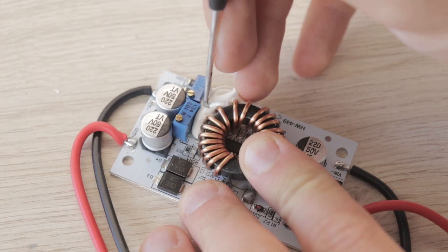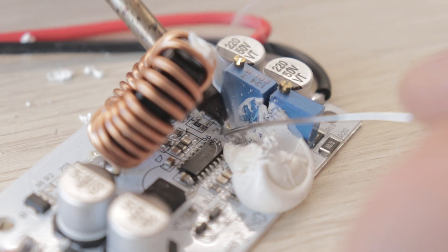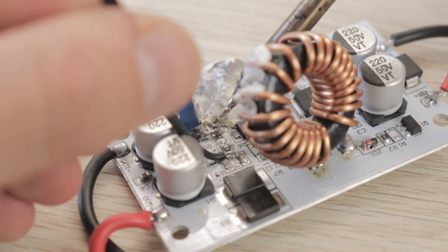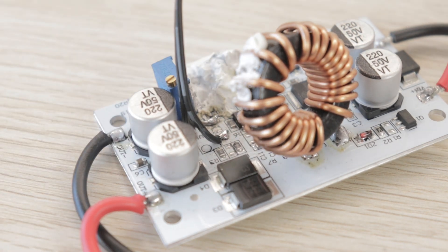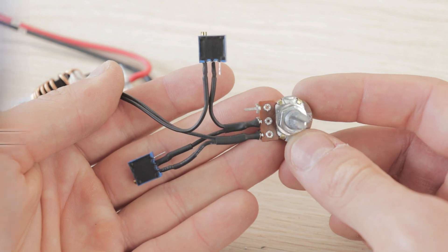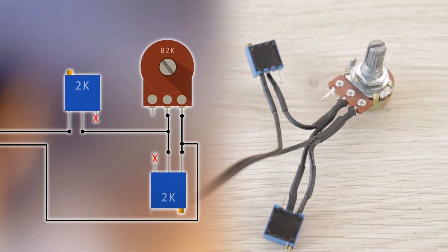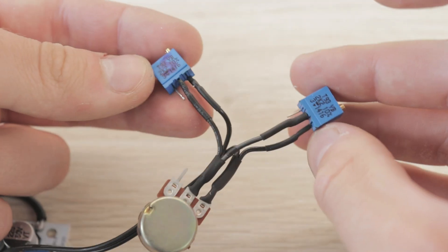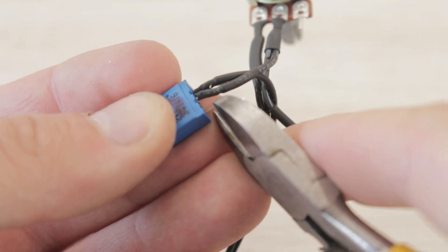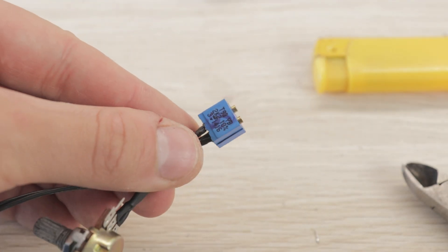Moving on to the voltage booster, we need to remove the white glue first so we can get to the pins of the innermost variable resistor. Take your time and do this carefully since we don't want to accidentally remove any smaller components in the way. Once the glue surrounding it is removed, we can desolder the resistor and solder two wires on the outermost pads in its place. We will now need two variable resistors and a linear potentiometer, all with a value of 2 kΩ, and solder them to the voltage booster as shown in the wiring diagram. The resistor wired in series with the potentiometer is marked with the letter S, and the other resistor wired in parallel is marked with the letter P. Snipping off the unnecessary legs of the resistors and gluing them together makes the wiring nice and tidy.